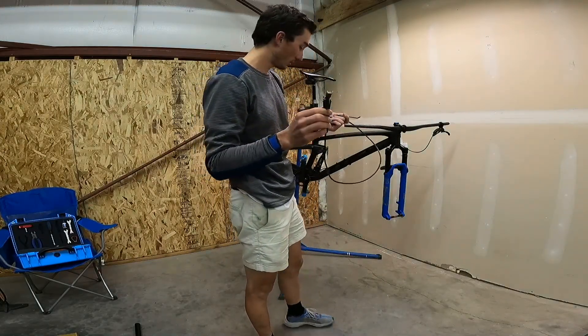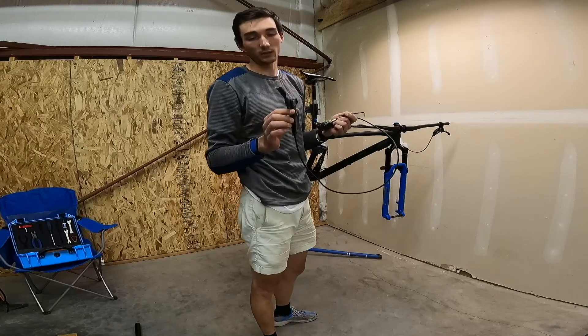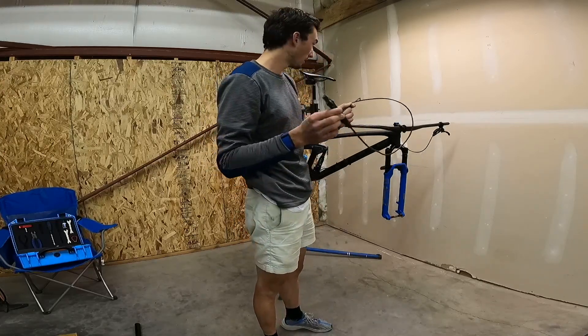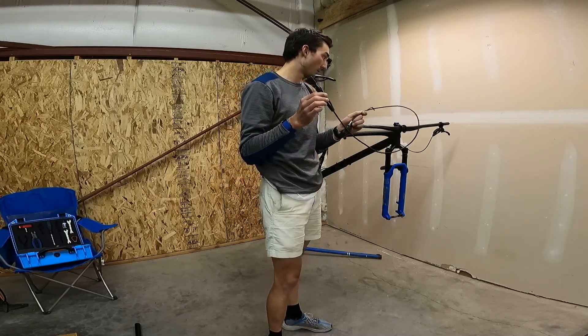SRAM G2 Ultimate brakes — four pots, but still super light. Been running these for a little bit on my Enduro bike, but they're going on the XC bike now.